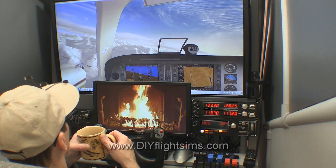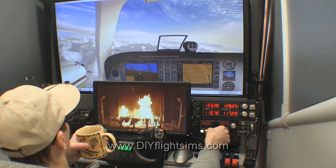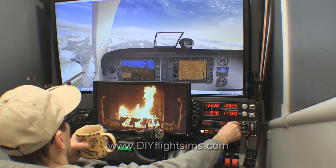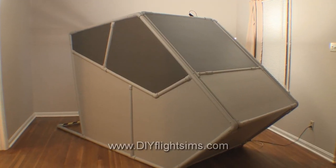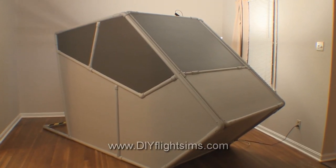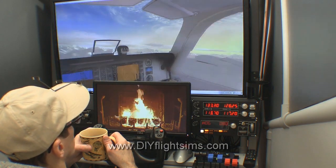This flight sim is ready for winter. I combine the warm atmosphere of a crackling fireplace with the fun of flying my simulator — it's just the thing for those freezing winter months. You can do this too, it's easy to set up.